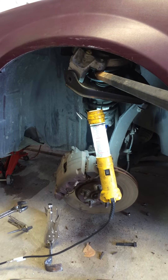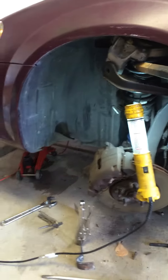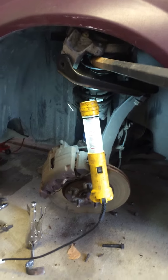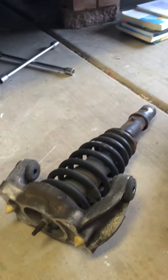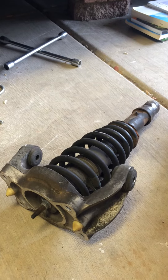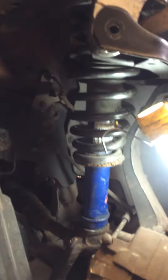This part of it is where I'm replacing the struts. The original struts were completely shot — they didn't work at all. There's the one here from the front driver's side that's shot. It was like riding around on a trampoline. I've put in used gas-filled struts, and that'll be a better, stiffer ride.